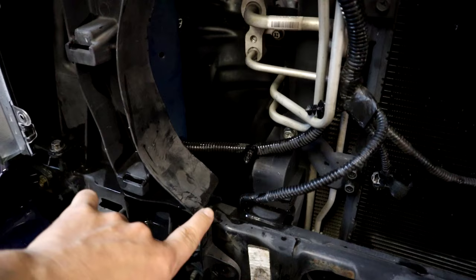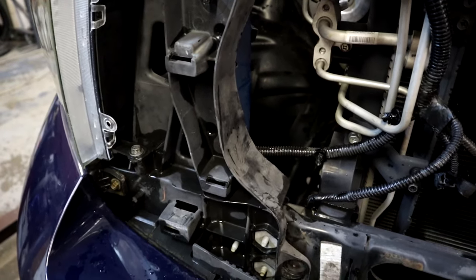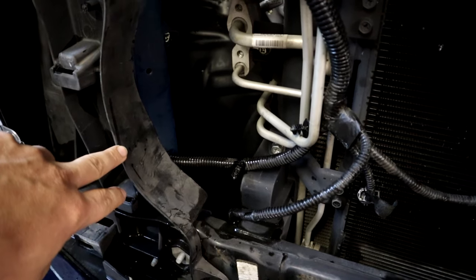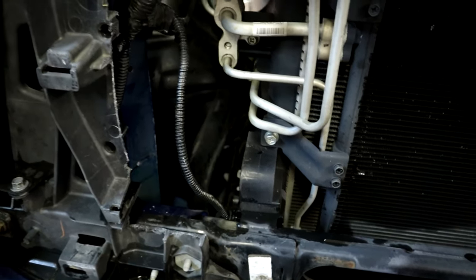We're going to cut this with a Sawzall right now and show you what we're going to do and what it looks like when we're done. We're not cutting a whole bunch off — you just got to get rid of a little bit. Here we go.